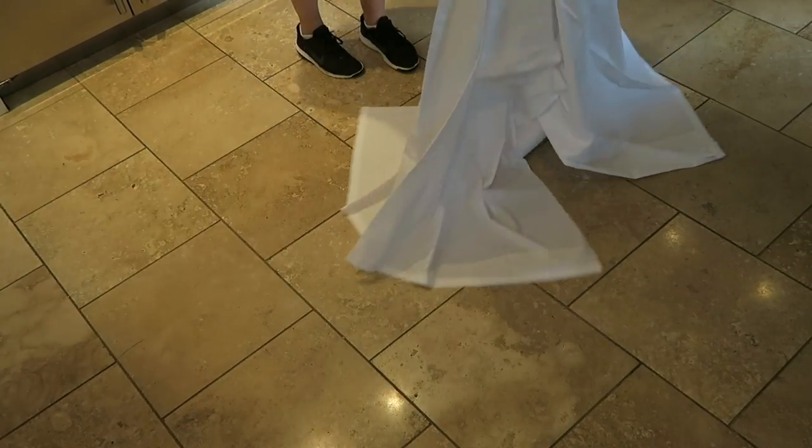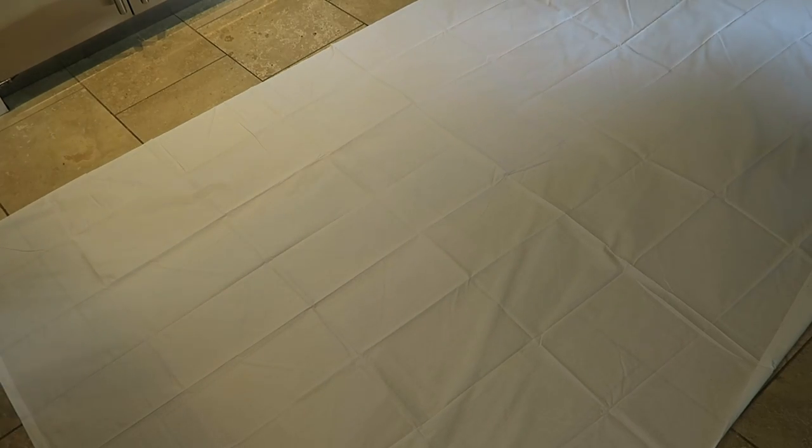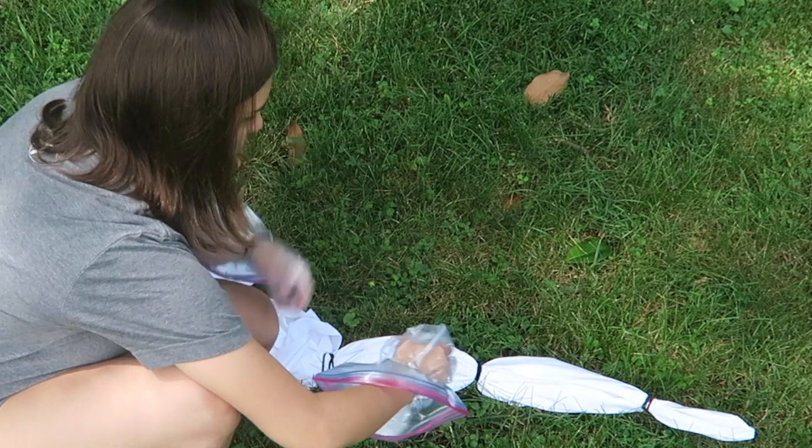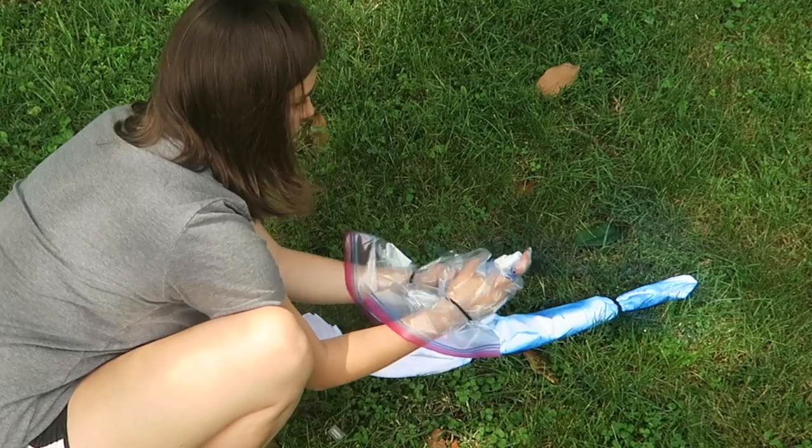The next one is a DIY beach blanket. All I'm doing is taking a sheet and tying different sections into it, then spraying some blue tie-dye all over it.